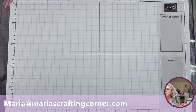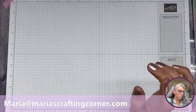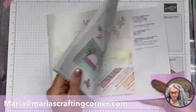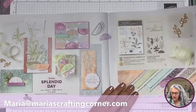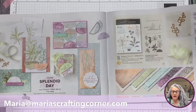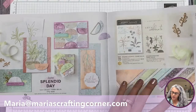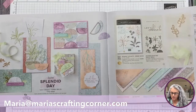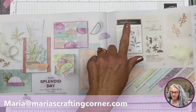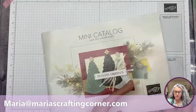Now let's go to the crafting table. I moved some of this stuff and it's a little complicated — I have to move things into place. I'm going to show you guys I'll be using the Splendid Day suite. I've made a couple of cards with this one. We're going to be using part of the suite — the paper and the bundle.